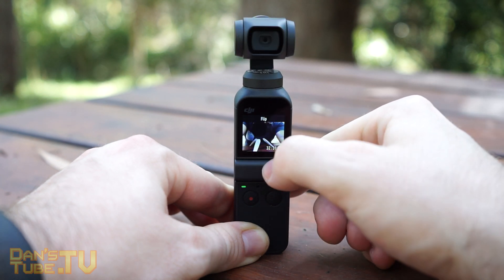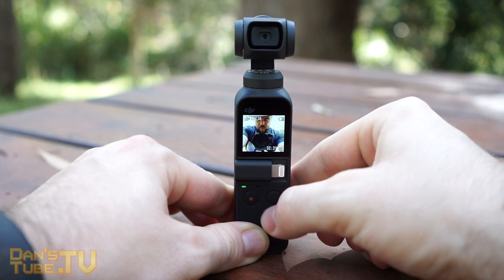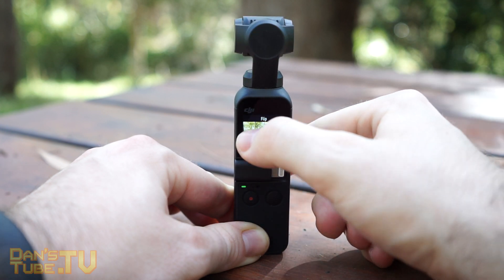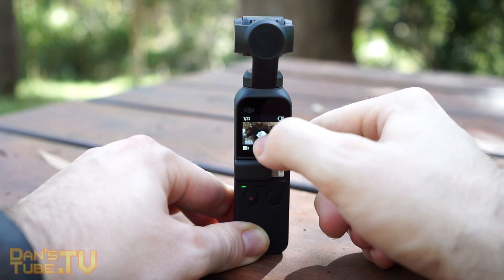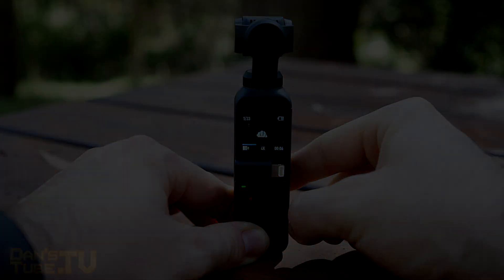Let me know what you think in the comments below — do you prefer the Pocket or the Action? I'd love to know why. If you haven't already, make sure to subscribe as I will have a lot more content in the future. Thank you so much for watching, have a splendid day, and peace out.